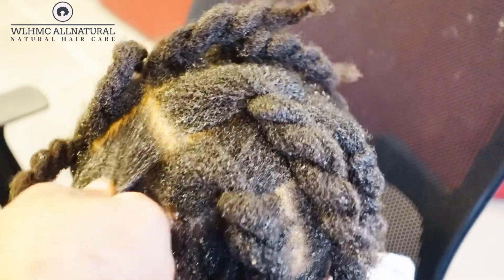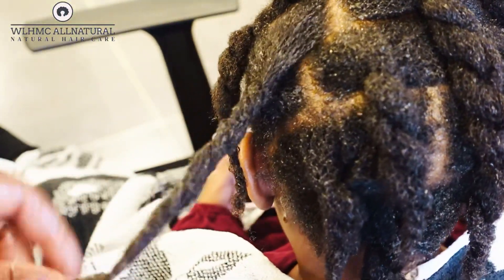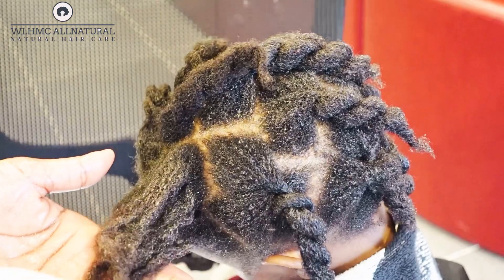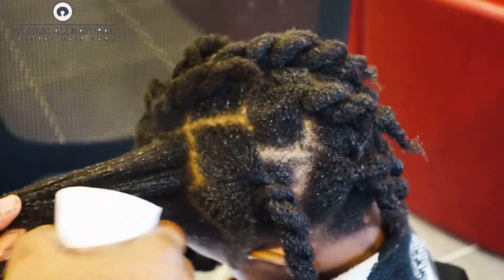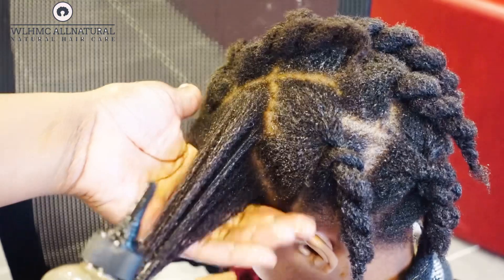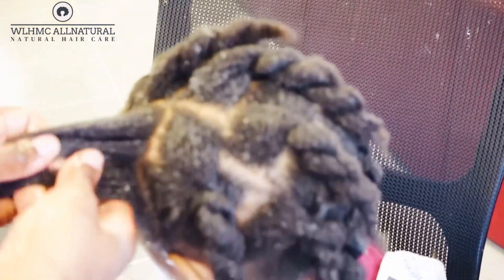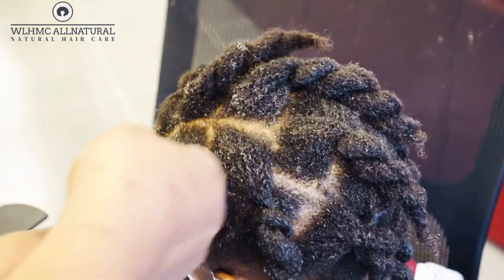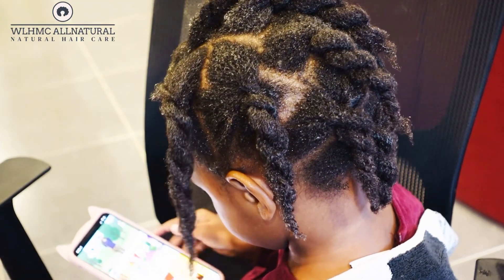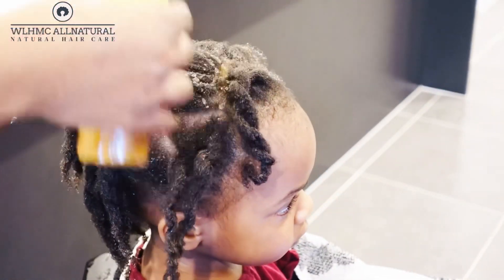If you can see a difference in my daughter's hair, please comment below — I want to know. Sometimes when you're the one doing the hair you might not notice, but I have seen it. Her hair has really grown out thicker and healthier. I'm also introducing her to ayurvedic treatments — I actually did an amla treatment on her hair to strengthen her individual strands. Your hair might be growing thicker, but if the individual strand is not strengthened, it's going to break off eventually.